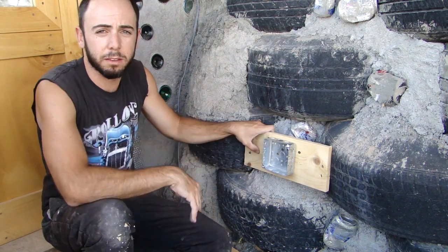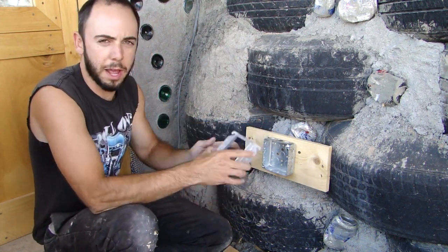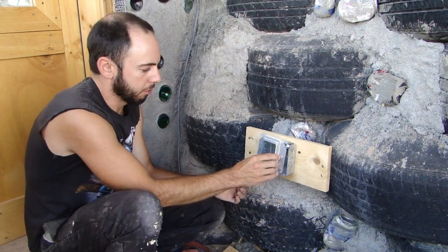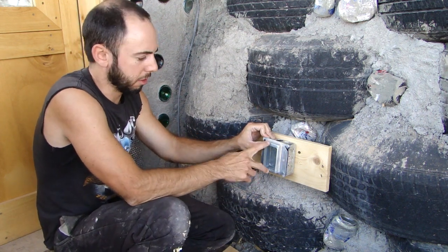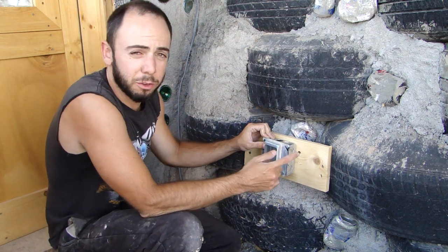And there you have an electrical box mounted in a tire wall. Next thing is to install a plaster ring. Plaster rings mount on the box like this — basically right there. This allows you to mount an outlet. They come in single and double outlet plaster rings, and they come in different sizes.